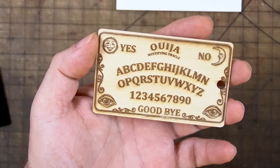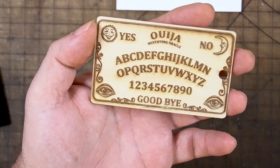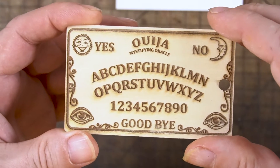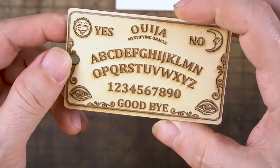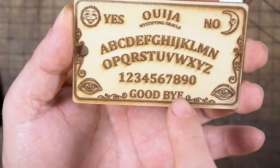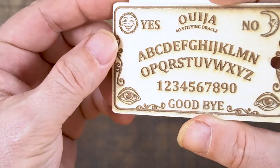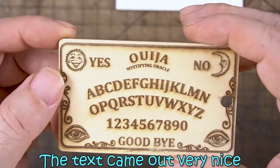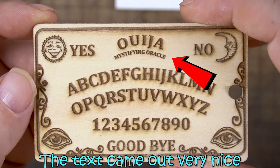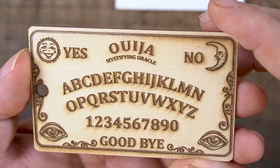I did this design at 6,000 millimeters a minute, 80% power, and a DPI of 357. It's cute — everything is shrunken down but it seemed to have maintained its integrity. I did both sides and the detail came out very cool.